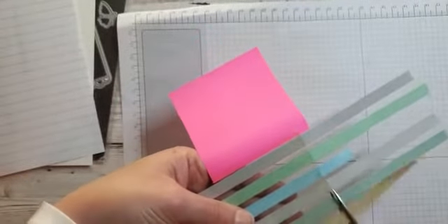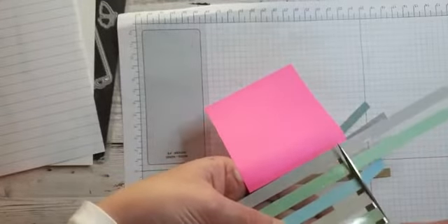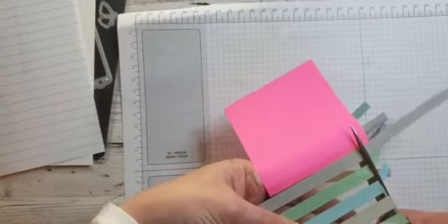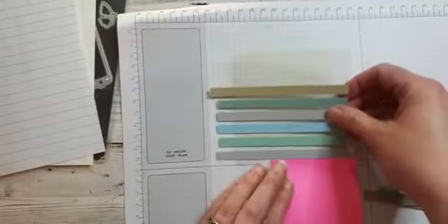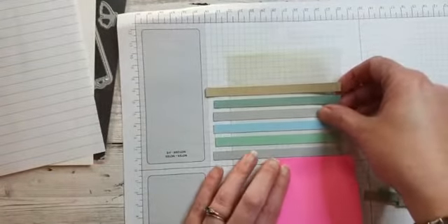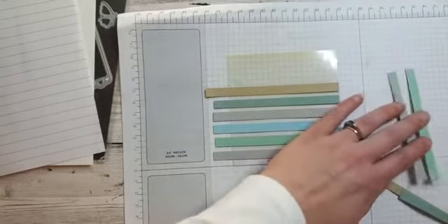I'm going to grab my scissors and trim these off, because I can then use the bits to carry on. Then I'll just pop my piece back down so I know it's nice and straight, and then I can do the same again.